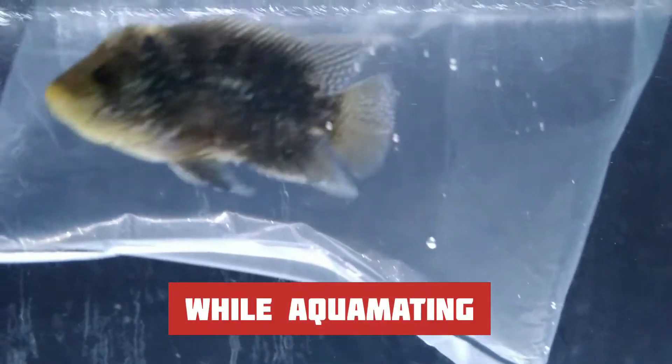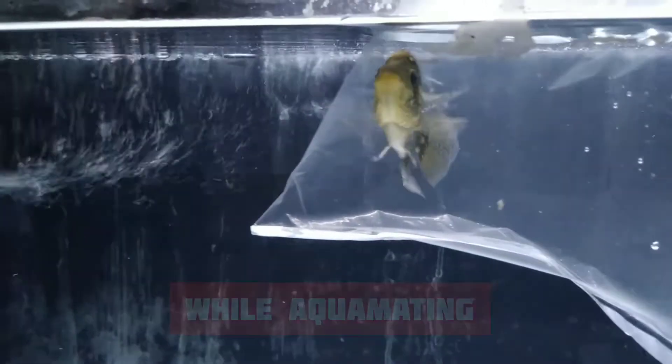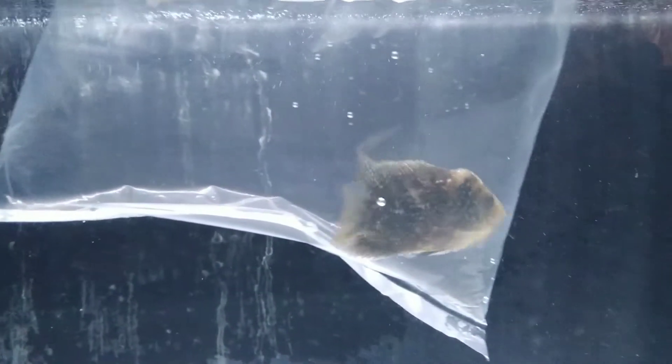Now I am going to acclimate my new golden base flower horn fish. I have to tell you something — I have never kept a flower horn before, so this is my first one. I don't know what will happen, but I have to try this.